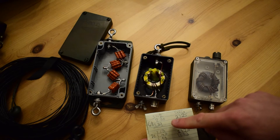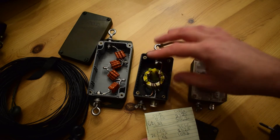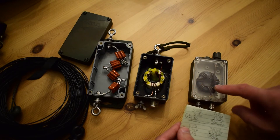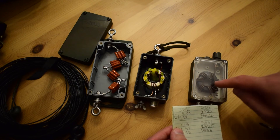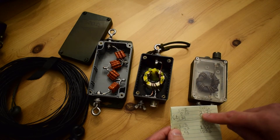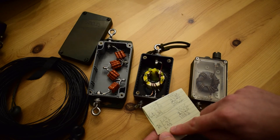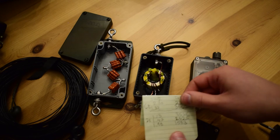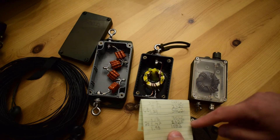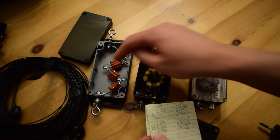I have some SWR numbers here comparing the six-turn and seven-turn 9-to-1 transformer. The seven-turn version theoretically produces more inductance and is more appropriate for the lower part of HF. With six turns, the lowest frequency I can achieve with an SWR of two through the 500 ohm resistor is 2.325 MHz. With seven turns, I can reach 1.583 MHz at an SWR of 1.98.